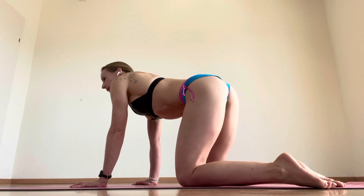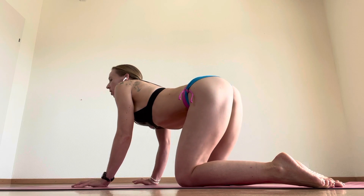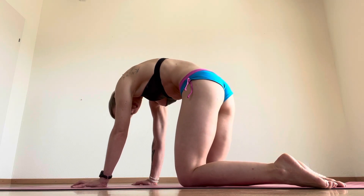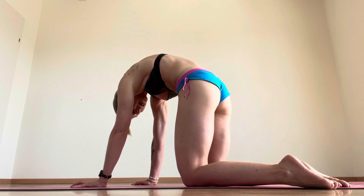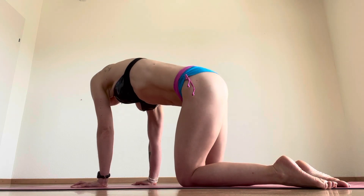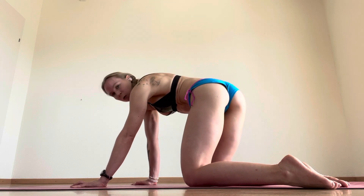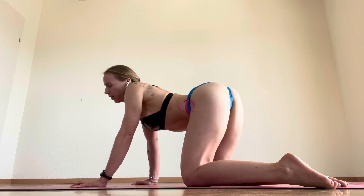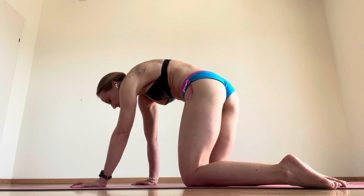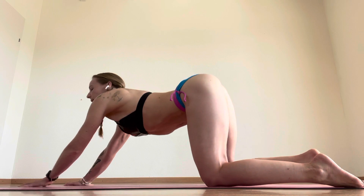Quick spinal warm-up here. We're going to arch, shoulder blades down into the spine, push up, squeeze the glutes, pull our pelvis in and open our shoulder blades. Now we're going to start to circle around, all the way around one direction, and then do the other direction, extending your arms out.